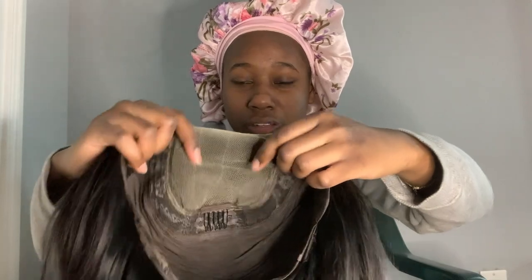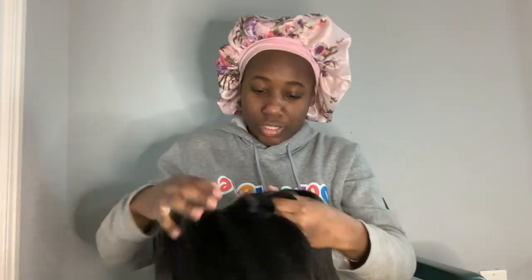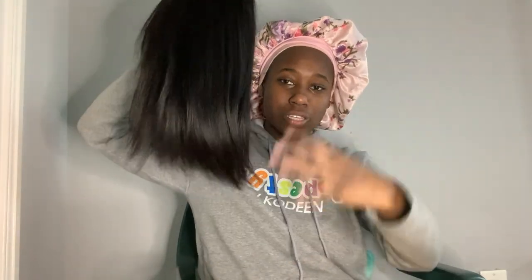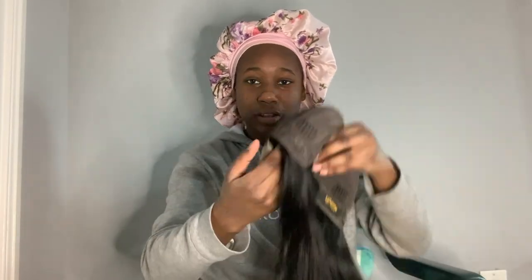So I'm gonna bleach all the knots right here. I don't have that much bleach left but it should be enough to cover this little bit and the back. It has a logo on it. It's pretty thick, that's why I said I'm gonna cut some layers — it's a pretty even cut. When you bleach, you always want to turn the wig inside out.